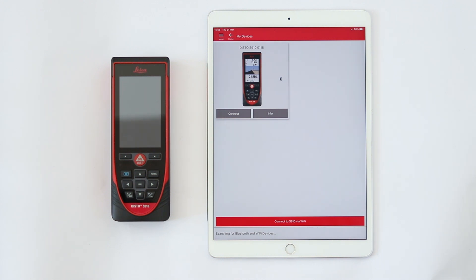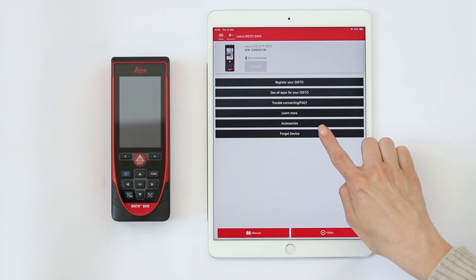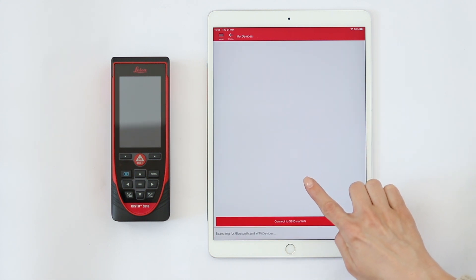If you experience trouble connecting again, tap on Forget Device on the Info page. This will allow you to add your device again.